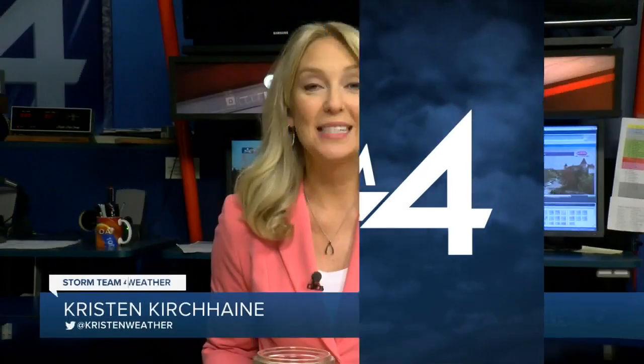Welcome back. Are you looking for something fun and educational to keep your kids busy? Meteorologist Kristin Kirshain explains. Hi everyone, I'm meteorologist Kristin Kirshain. Today we're going to do a science experiment that has to do with clouds and precipitation.